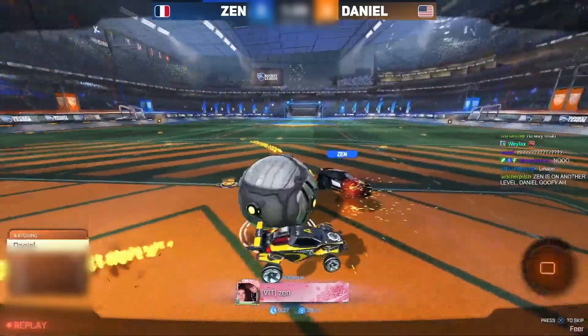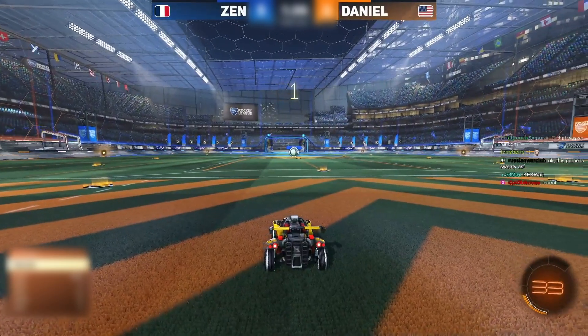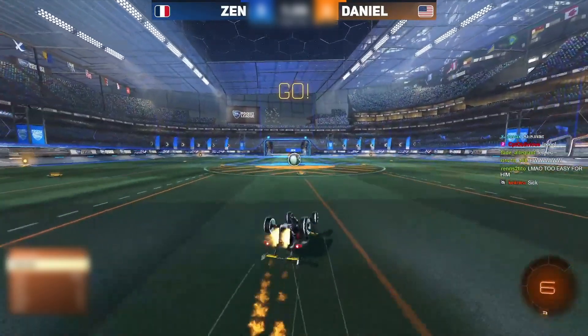The turtle inside dribble carry. Daniel may be worried about the flick — that's the best explanation for why he waits on the goal line.